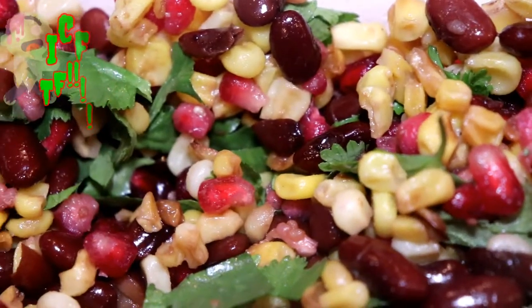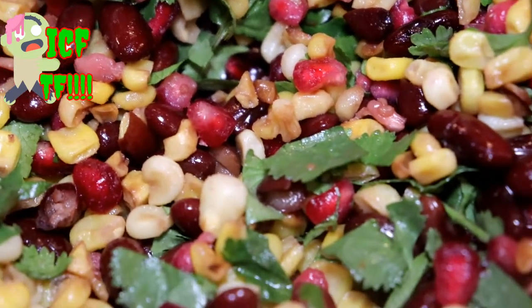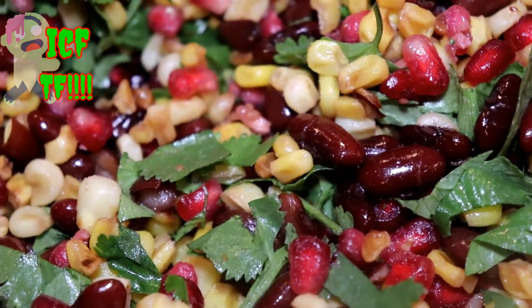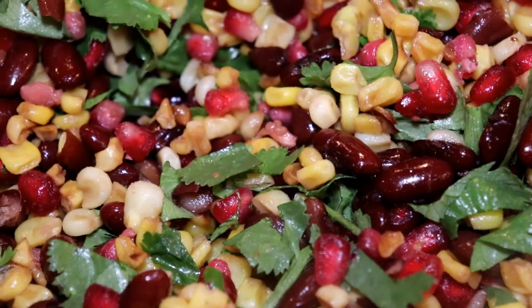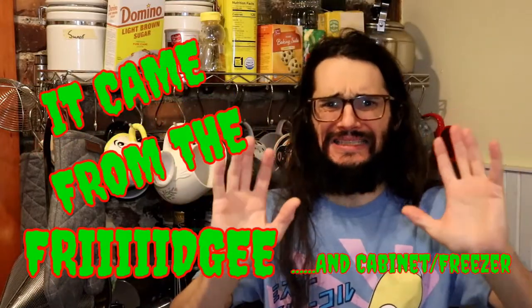This simple salad could seriously just be made with a can of corn and a can of red kidney beans, rinsed off, then you add some pomegranate seeds and cilantro. But that'd make for a very short video. Let's learn how to do it from fresh on this episode of It Came From The Fridge and Cabinet Slash Freezer.